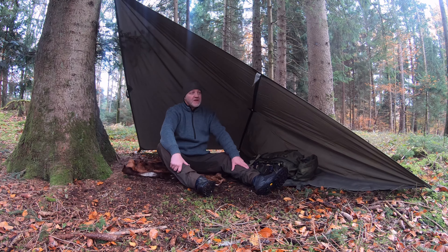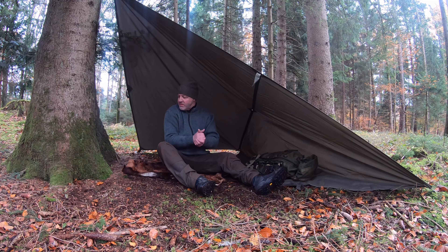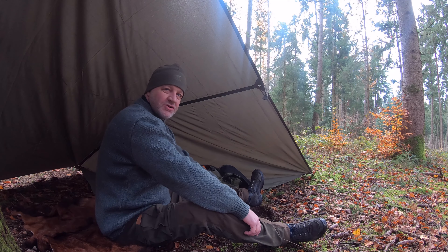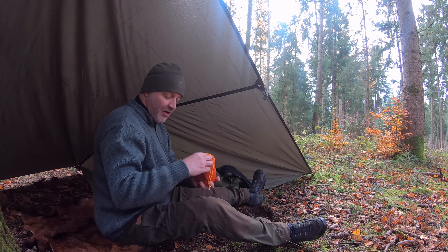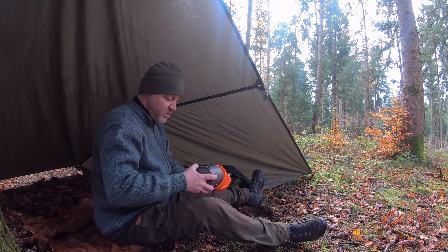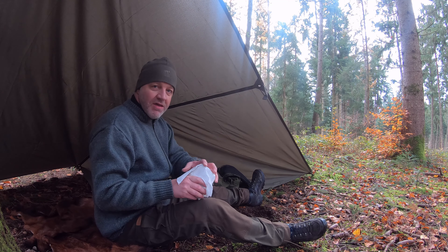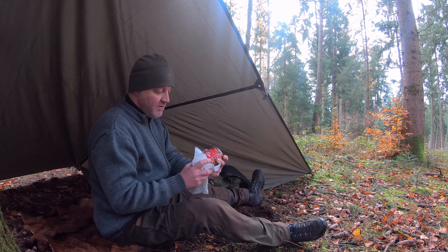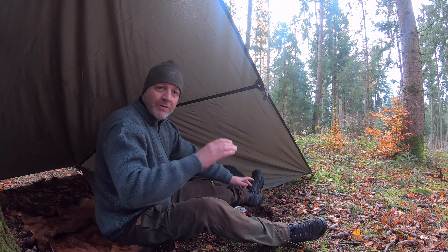Jetzt steht das Tarp, Regen könnte kommen, kommt zum Glück nicht. Jetzt werde ich gemütlich mein Essen kochen – es wird nicht spektakulär sein, ganz einfach, was wärmen und gut ist. Mein Titanbecher – ich habe da schon ein Video darüber gemacht. Und drin ganz einfach: eine Büchse Chili con carne, bei dieser Jahreszeit ideal. Öffnen, warmmachen, gut ist.